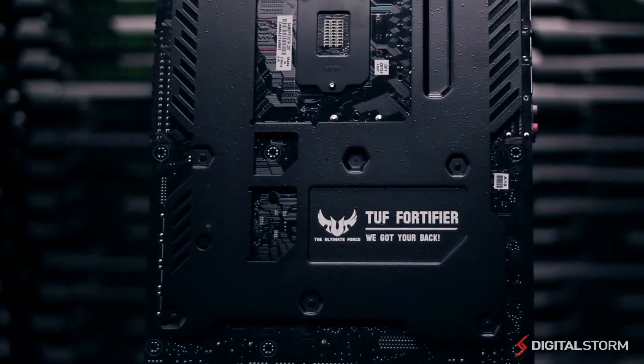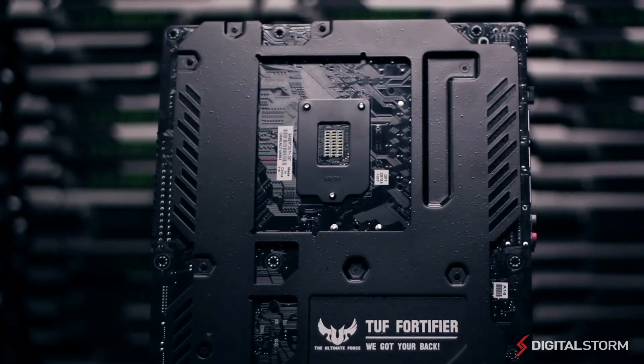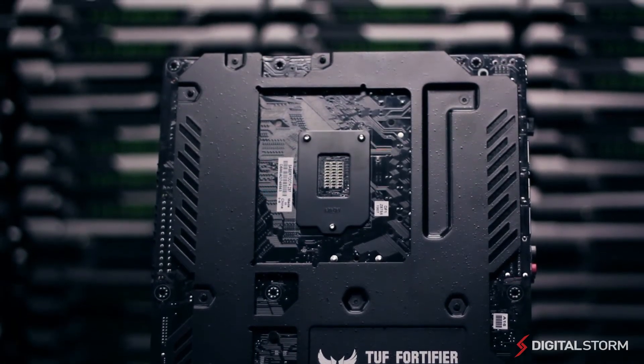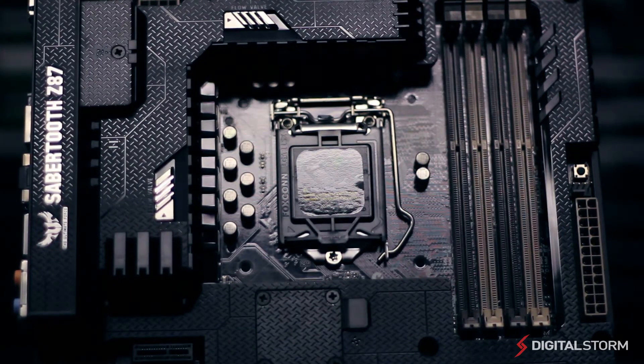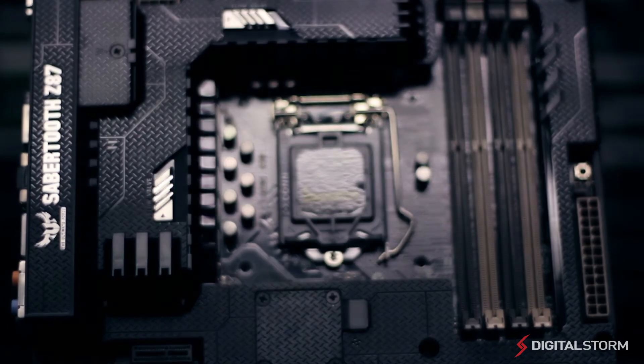The tough fortifier shield on the back of the motherboard offers a strong backplate so the motherboard doesn't buckle or bend under the weight of heavy graphics cards and CPU coolers. The Sabertooth Z87 uses 10K black metallic capacitors and MOSFETs that are screened by military-grade tests to ensure that the motherboard does not fail, even under the most demanding conditions.